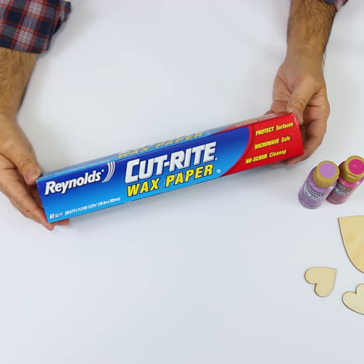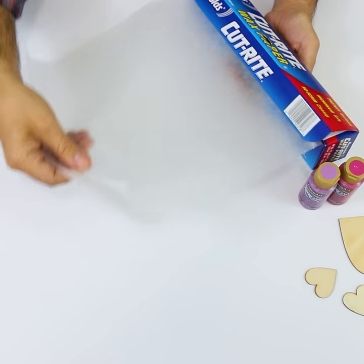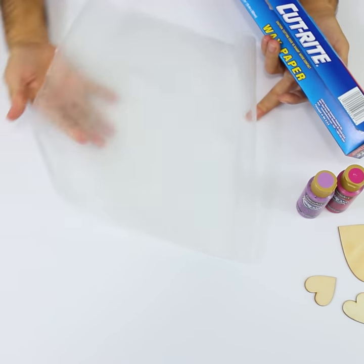Head to the dollar store for a roll of wax paper. Your painted and glued projects never stick to the wax paper once they're dry.